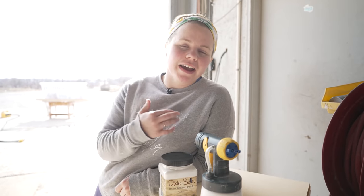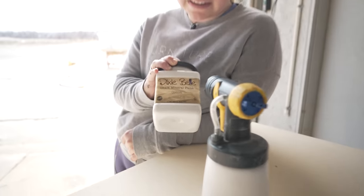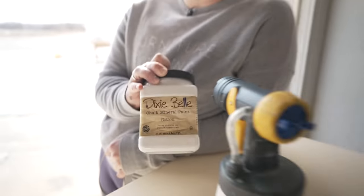I am ready to spray the headboards now that the primer has had enough time to dry. I'm going to be using Dixie Belle's Cotton for this, which is their bright white.